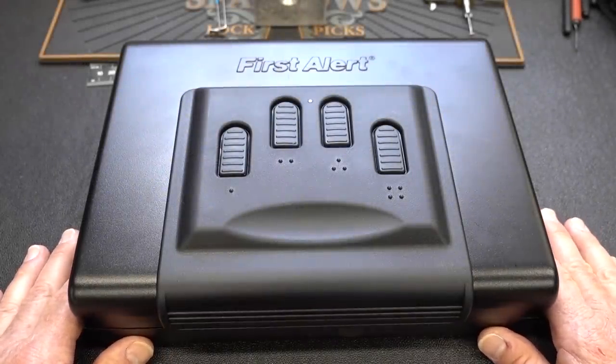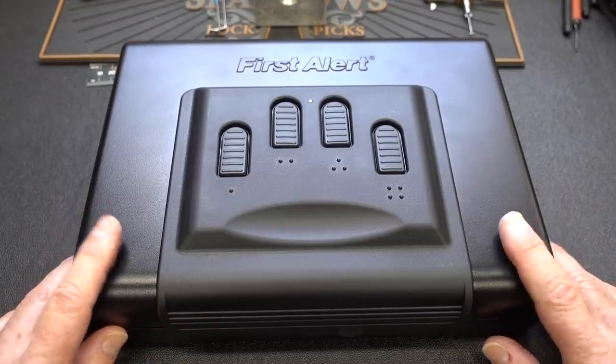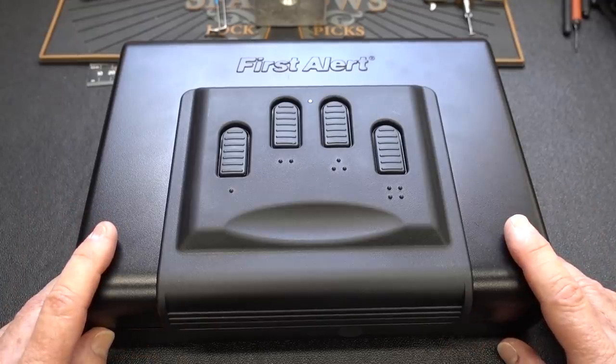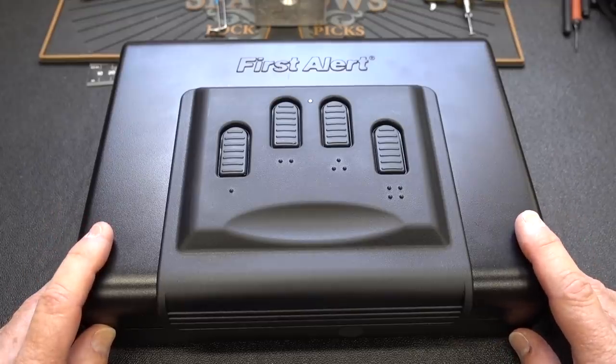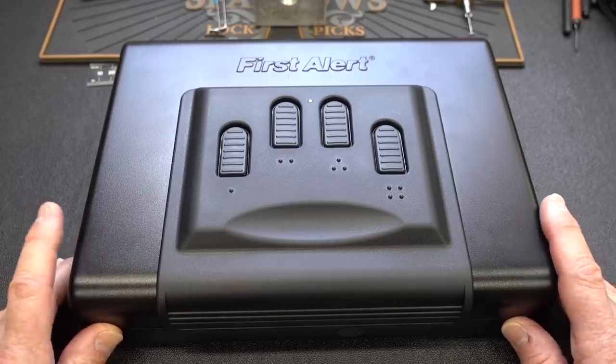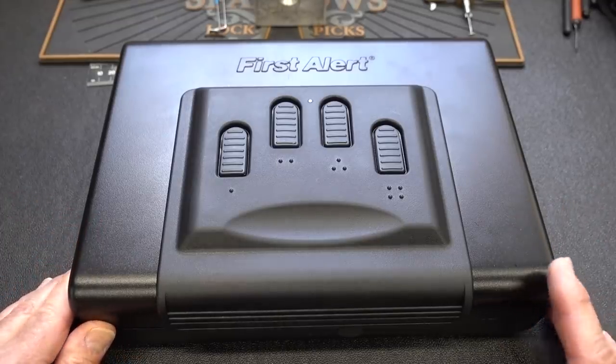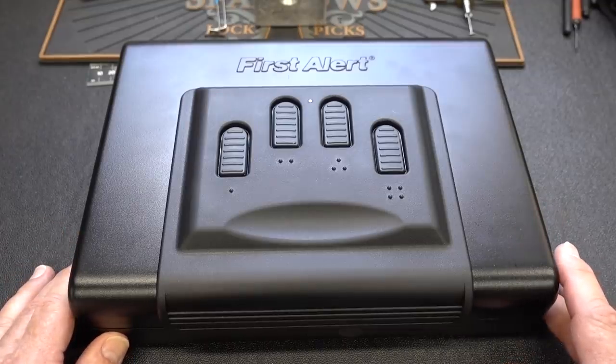Today we're going to take a look at the First Alert security safe. And I'll tell you right up front, this is probably one of the nicest small safes that you guys have ever asked me to take a look at. The price point on this is about $80 — $79.99 on Amazon. You can catch them on sale, but I'll tell you more about that later.